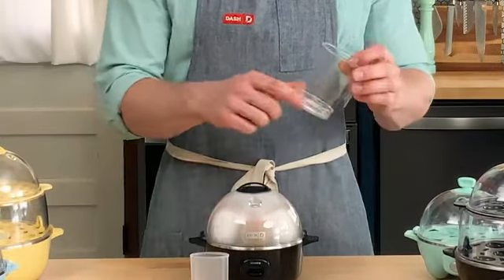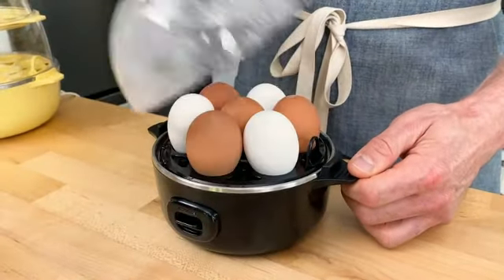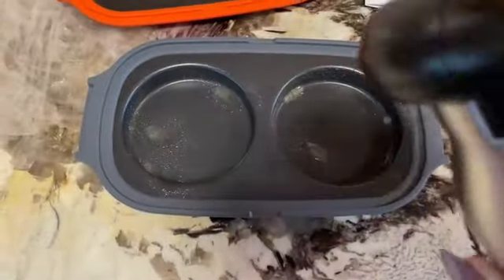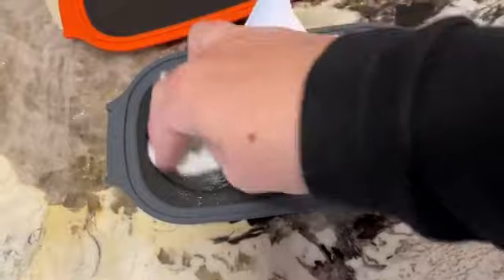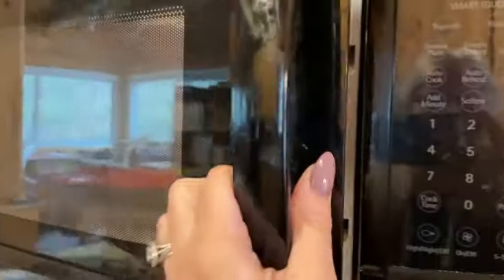Its compact dimensions of 7.5L by 6W by 6H make it convenient for storage even in small kitchens. Weighing just 1 lb, this egg cooker is lightweight, making it easily portable and ideal for travel or camping trips.